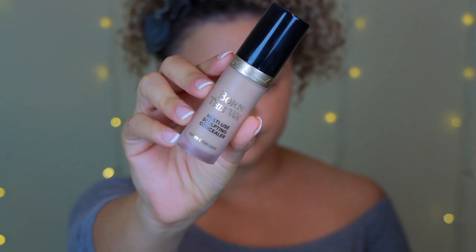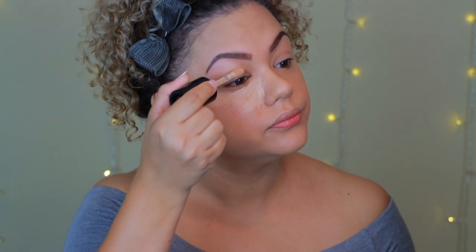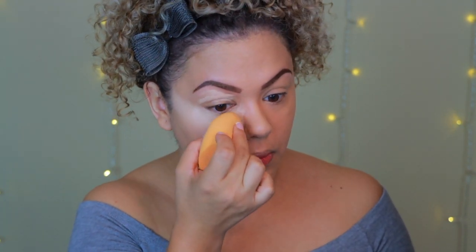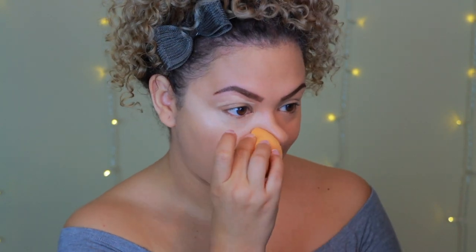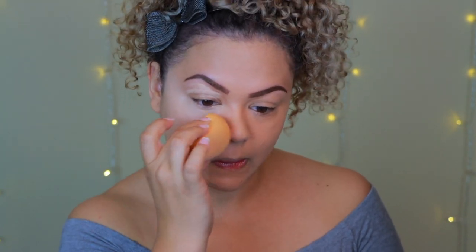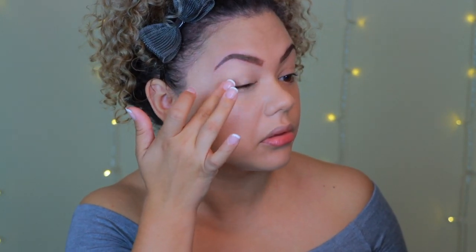Now I'm going in with the Born This Way concealer for the purpose of highlighting, not concealing dark circles. I love this concealer — just like the foundation it's so easy to blend and very buildable, though it is on the full coverage side. Using my Real Techniques sponge I blend everything out, using my finger for the eye area to be more precise since the concealer on the eyes is being used as a primer.